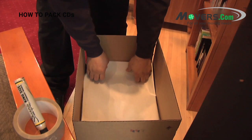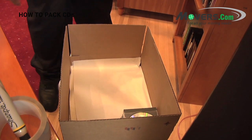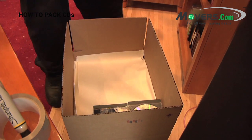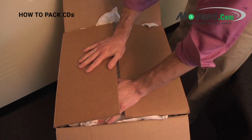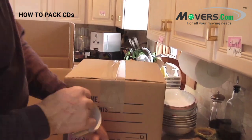Extra CDs can be stacked flat on top of the second layer to utilize as much space in the box as possible. Any extra room should be filled with crushed paper to keep everything from shifting around. Place one final layer of packing paper on top of everything as cushioning, then seal the box with tape. Finish by labeling the box with its contents and destination.